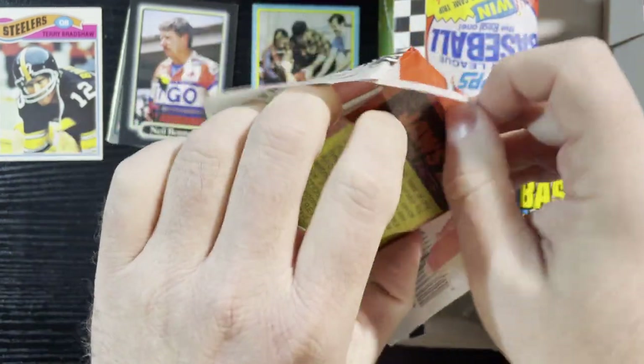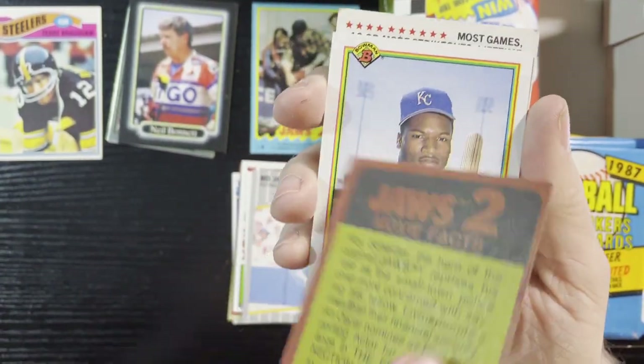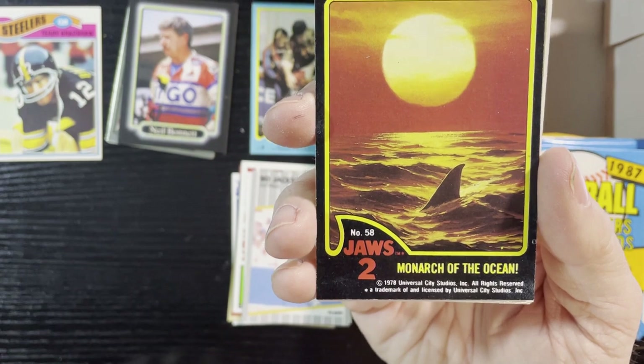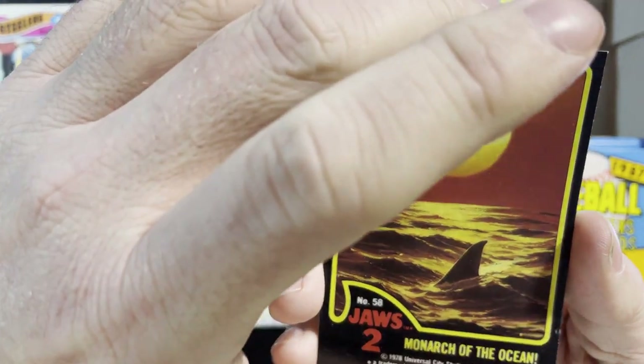This one's actually going to be a Jaws 2 card — not just a sticker, we get the actual card. There it is, number 58, 'Monarch of the Ocean.' Very nice. That's my first actual card, not the sticker.